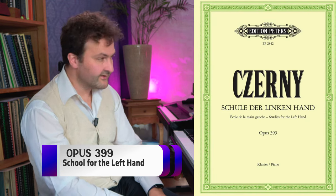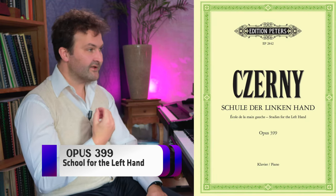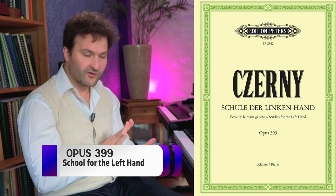Then we come to Opus 399, which is a school for the left hand, but this is really more advanced. These are quite difficult, long etudes, well-known among conservatory students. Now we get into really the difficult level.